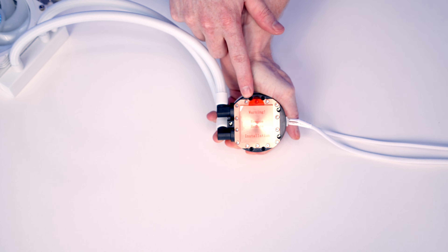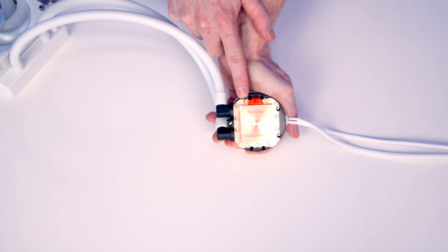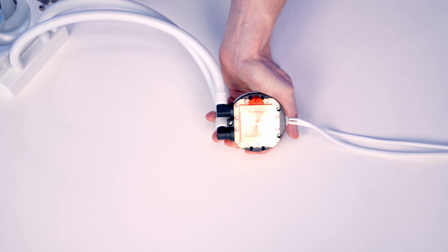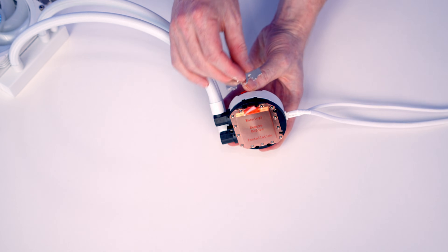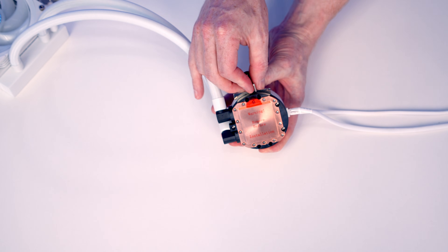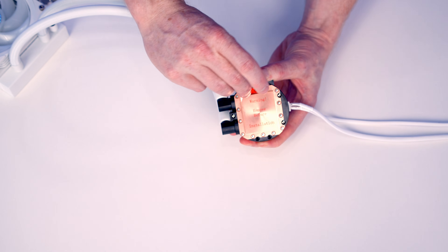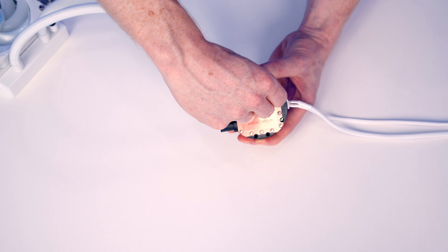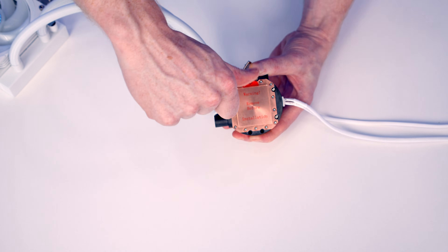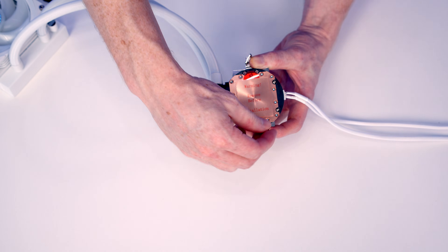Next we've got a little bit of work to do with the pump. We're going to need to put the bracket on to secure the pump to our motherboard. The bracket you use depends on whether you've got an AMD or Intel motherboard. This is our AMD bracket, so it's just a matter of lining it up with the little slot and pushing it into place. We then take these small bracket screws from the box, slot them into place, and screw them down. It's exactly the same process at the bottom.